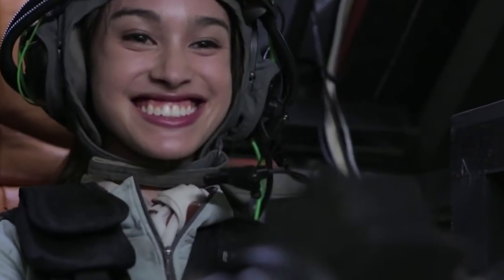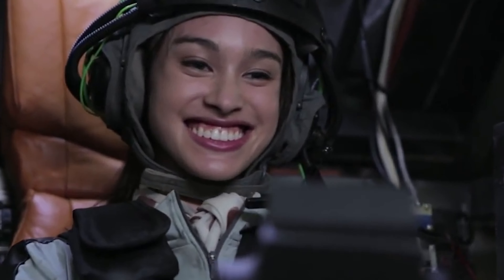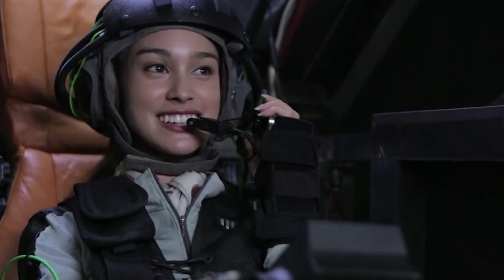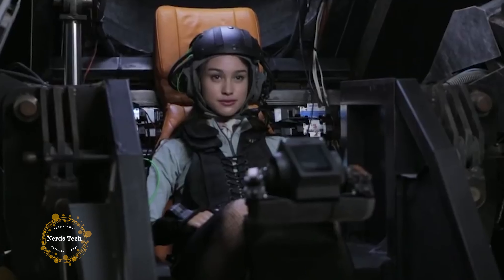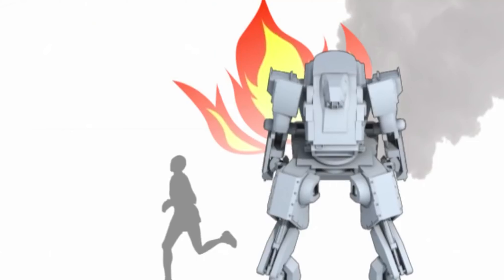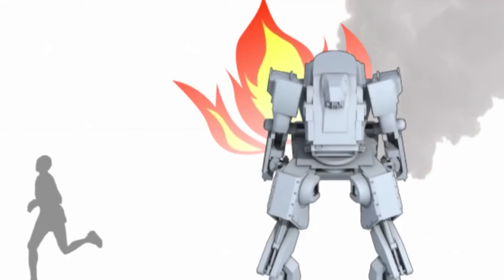Steel is Kurata's specialty, both for his day job as a blacksmith and for his hobby. Inspired by the plastic models from a 1980s anime series called Votums, he initially got noticed for building a life-sized steel model of one of the program's armored troopers.